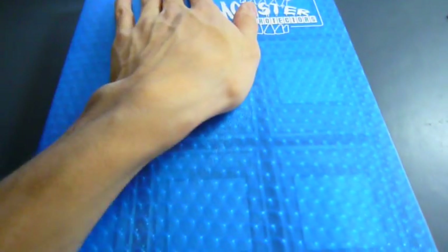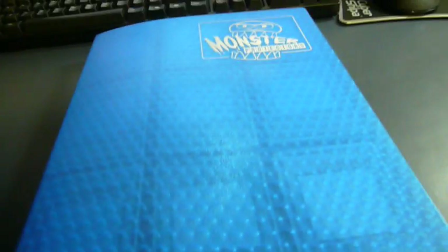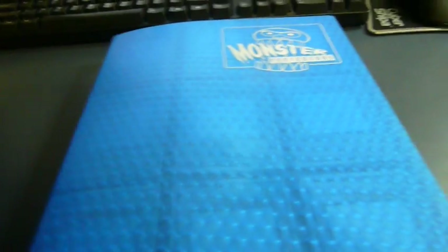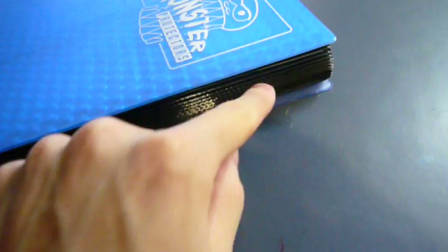Hopefully putting a book on top of it to try and flatten it will help, but I doubt it. Also, as you can see here, all the sides are pretty much flush with the edges of the binder. The problem with this is if you throw it into your bag and head off to a tournament or your locals, you could very easily have your camera or keys in your bag damage your cards because they're just so close to the edge.